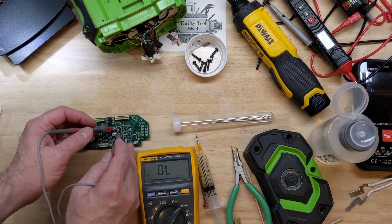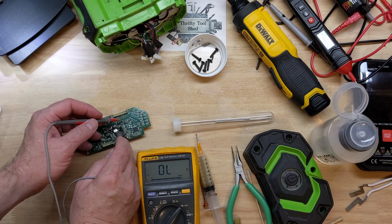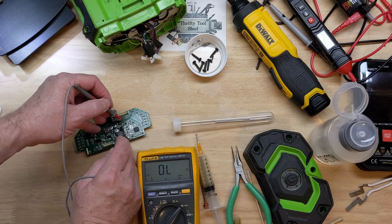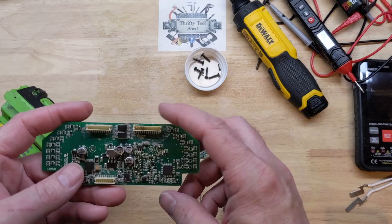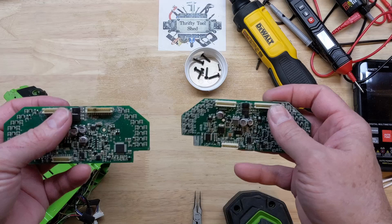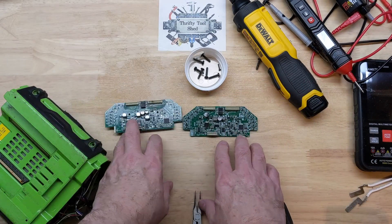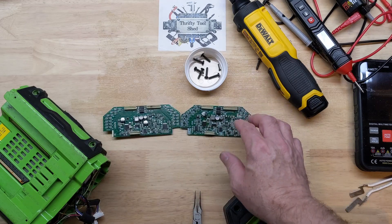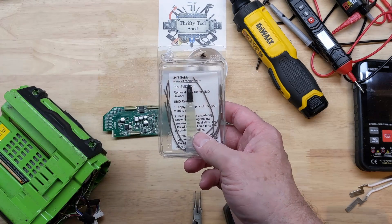In a previous video we looked at troubleshooting this Gen 3 VMS board, and during that video we showed very briefly replacing the connector on that board. Since it took over 10 minutes to do so, we're going to have a separate video showing the details in replacing that connector. I'll have a link to that troubleshooting video on the top right if you're interested, and also a link at the end of this video.